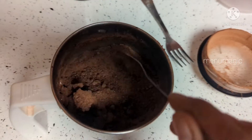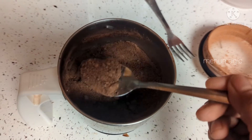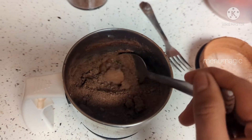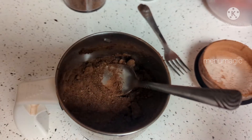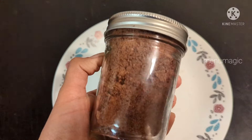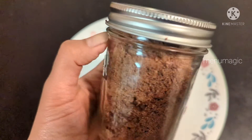You can use this powder with milk, fruit purees, juices, and smoothies. This is almost a boost, but it is very easy to use this powder.